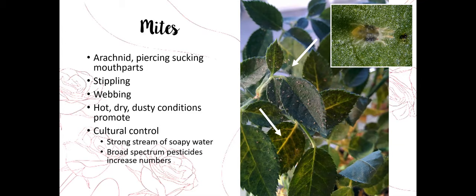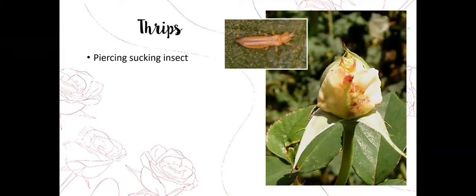There are many cultural controls for mites — strong streams of water and soapy water help, same as with aphids. I don't recommend broad-spectrum insecticides for mites because they often cause a rebound effect: the mites go away briefly then come back in massive numbers. The insecticides also knock out predatory mites that naturally eat the two-spotted spider mite, eliminating biocontrol. I use chemicals with mites as a very last resort.